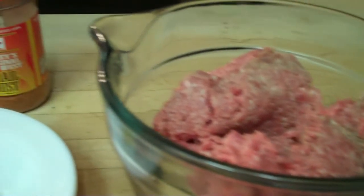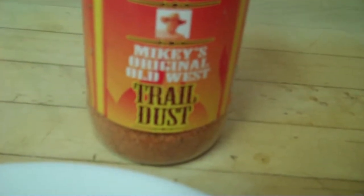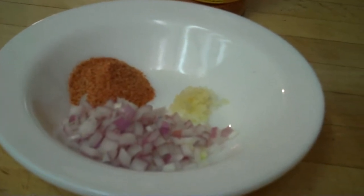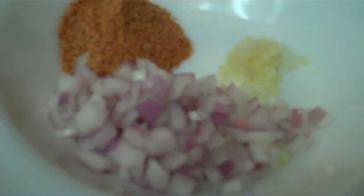This is a basic recipe for Mikey's original Old West Trail Dust hamburgers. We take a pound of ground beef and two tablespoons of chopped onions.